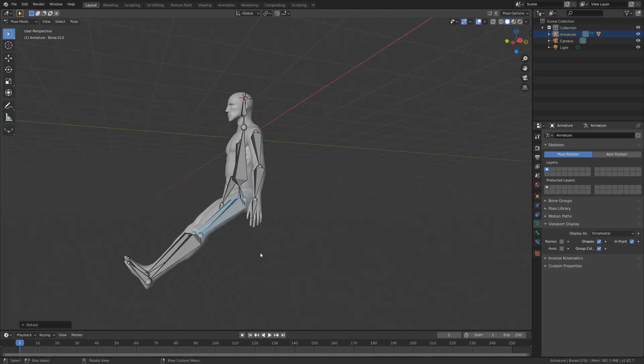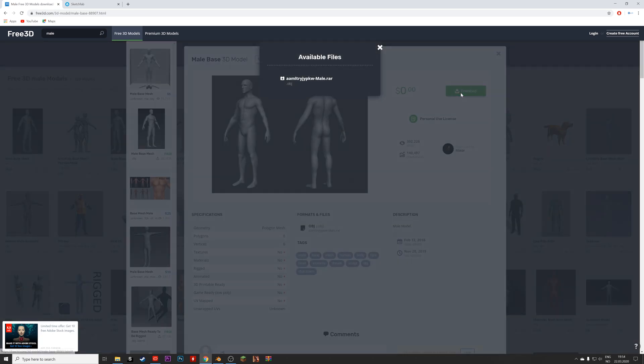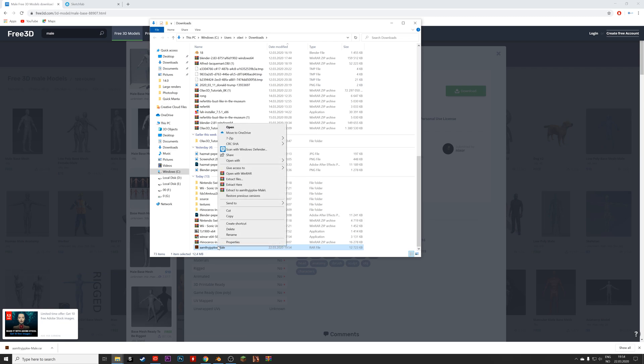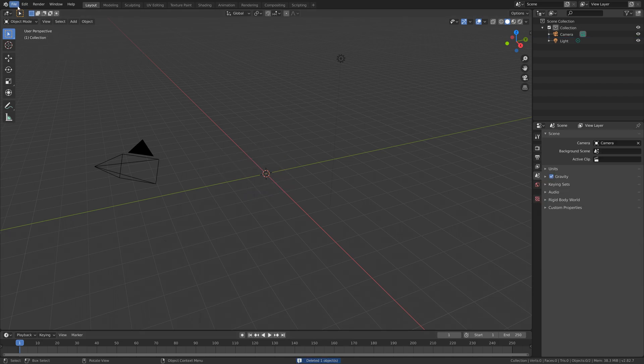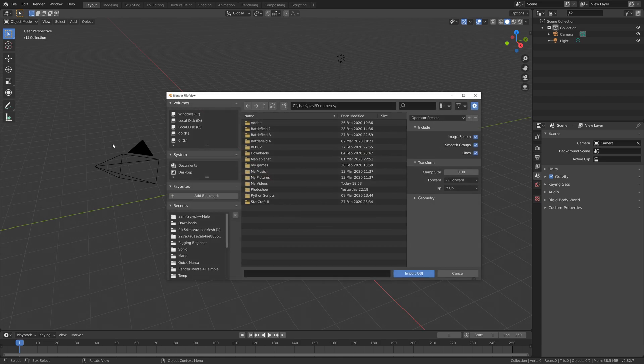Let's start off by downloading an example model, so go to the link in the description and download it. Then you need to unzip the .rar file — you can use 7-Zip for example to extract the files. Then go into Blender and press X to delete the default cube.